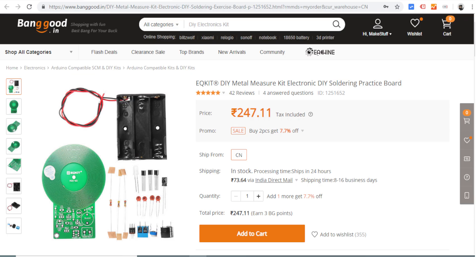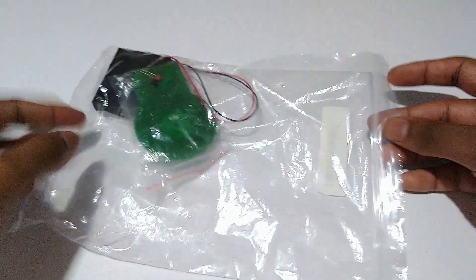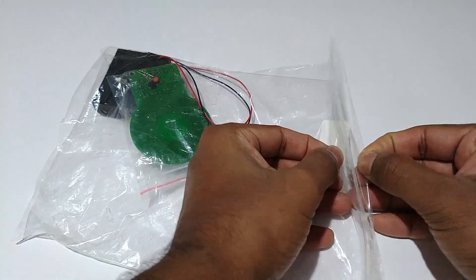Hello guys, welcome to the video. In this video I will be constructing, testing, and reviewing this product. This is the package which I received from Banggood.com, which contained all the necessary components of this DIY kit.